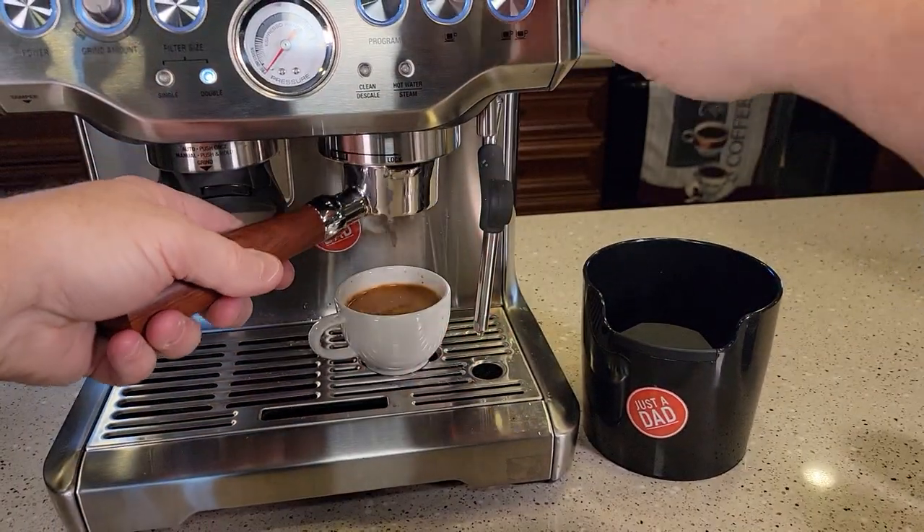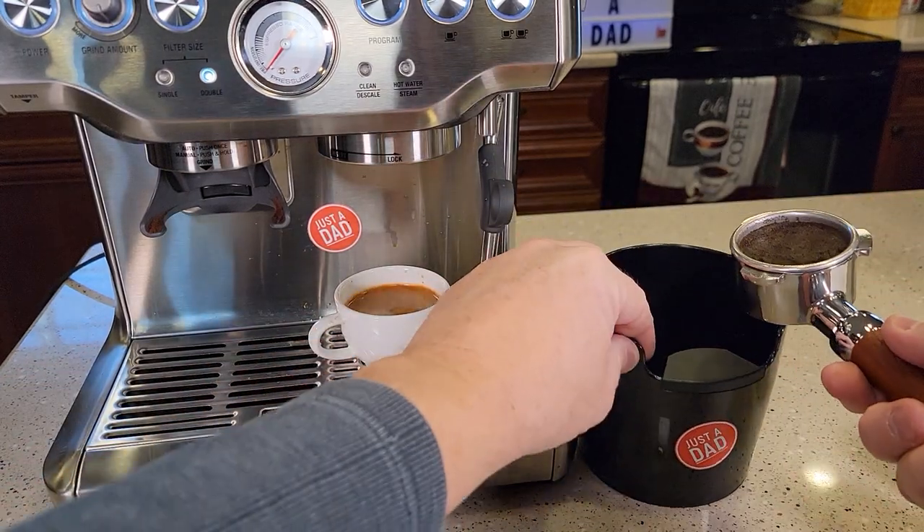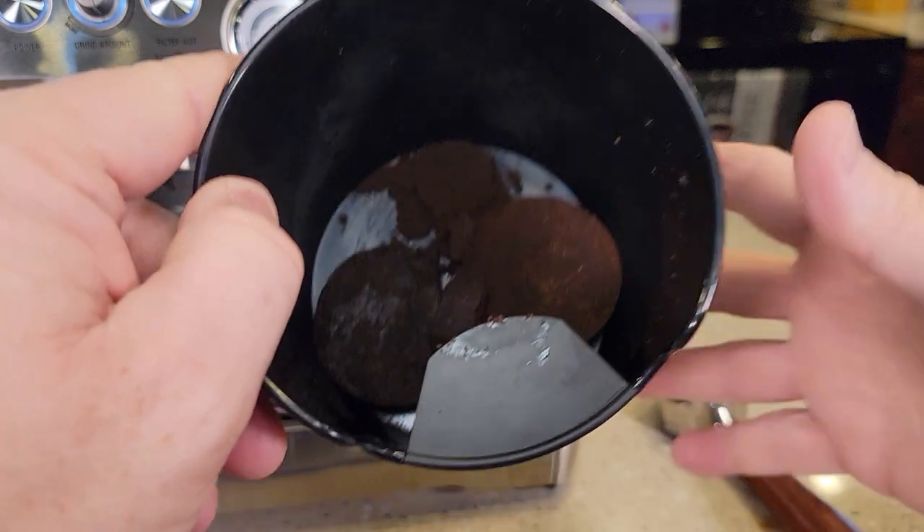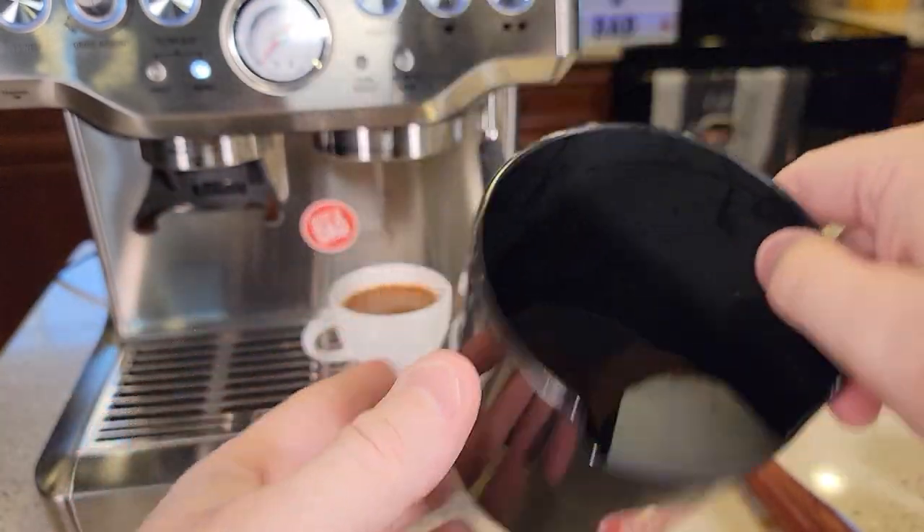So when you're done with your shot, you just take it over to the knock box. One knock and there's your puck. Very nice and simple to use.